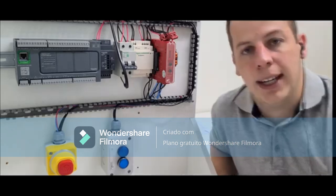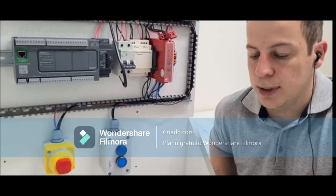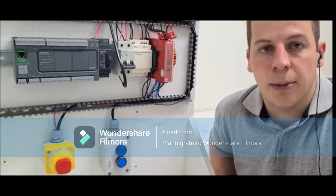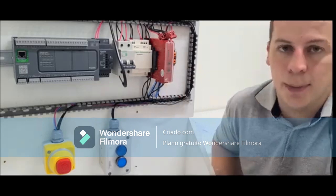That's it. Thanks for your attention. I hope this helps many people out there who have doubts about how to make the connection and how these relay selectors work. Thank you, see you next time.